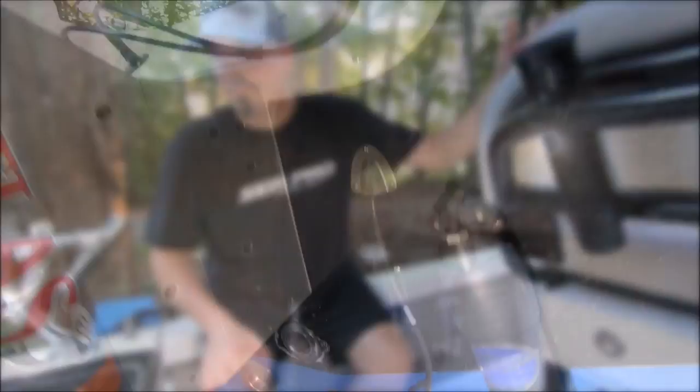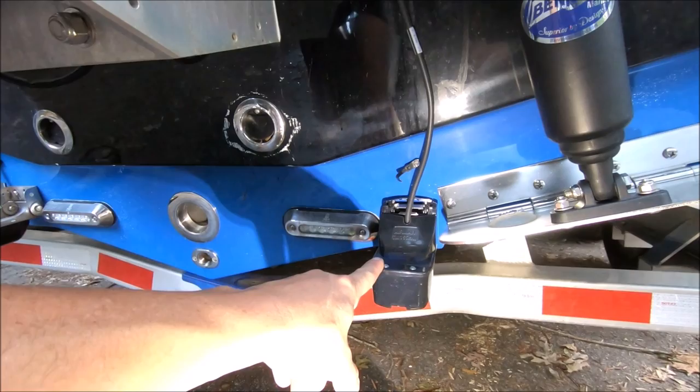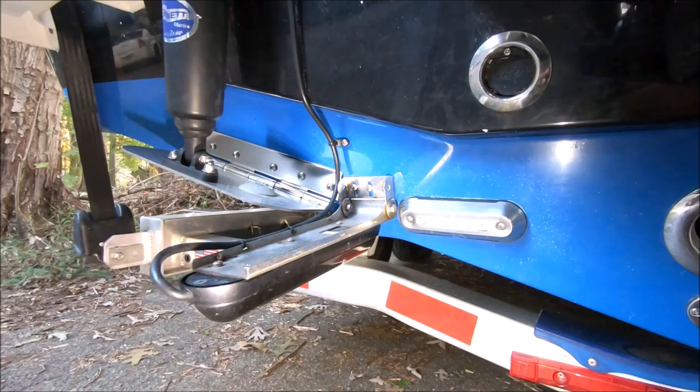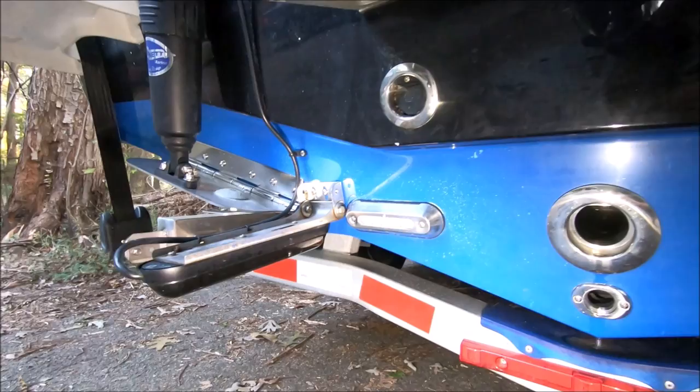Looking at the transom transducers: this is a TM165 — super wide cone, 30 degrees all the time, 600 watts, high-wide high CHIRP — a fantastic transducer. On the other side we have active imaging, which gives us side scan and down scan. I'm adding a second active imaging unit so I can run different frequencies — I prefer 455 kHz on down scan and 800 kHz on side scan.